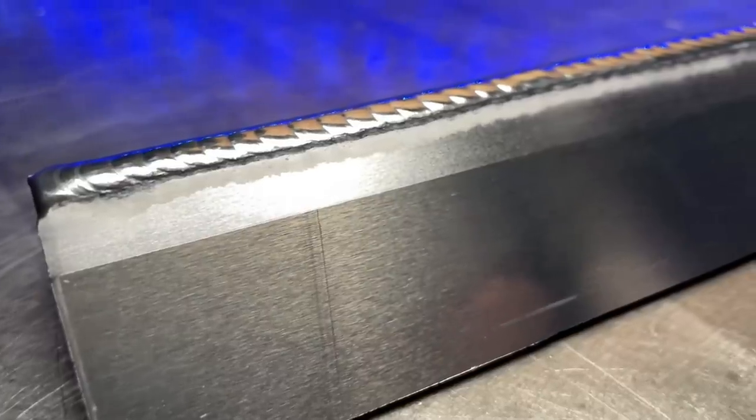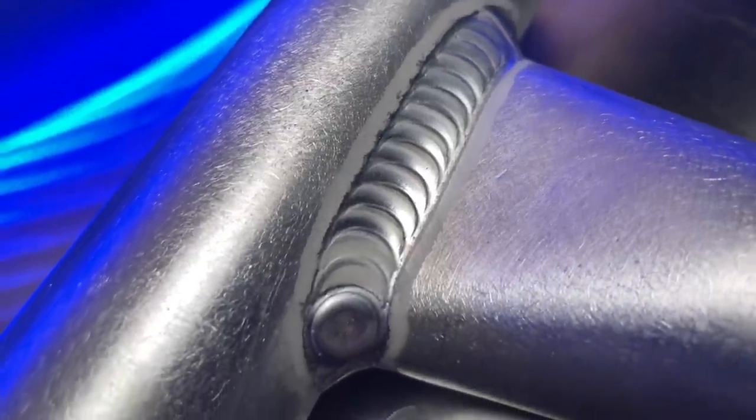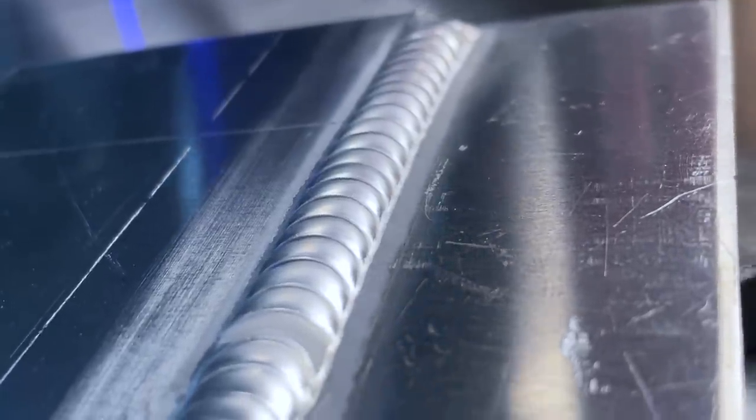Throwing down TIG welding passes that are as clean as these here — this is an absolute treat to flip up your welding hood and look at after you finish. However, there are a few really important small things that are going to help you get results like this, and I see a lot of people skip these steps. Let's get into it.